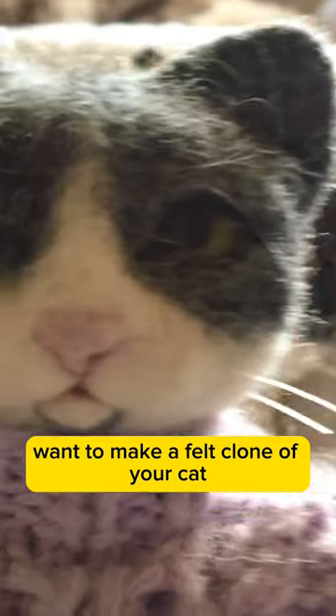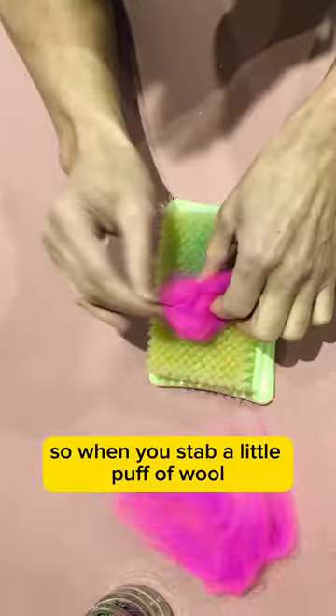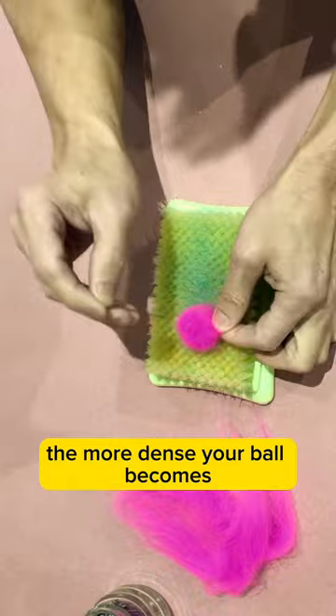Hey friends, want to make a felt clone of your cat? Needle felting needles have tiny little barbs, so when you stab a little puff of wool, you can compact it in on itself, and the more you stab, the more dense your ball becomes.